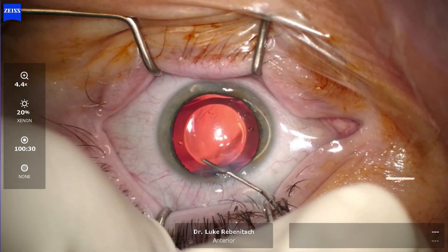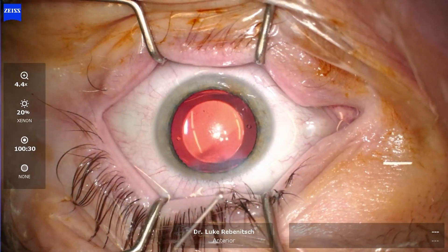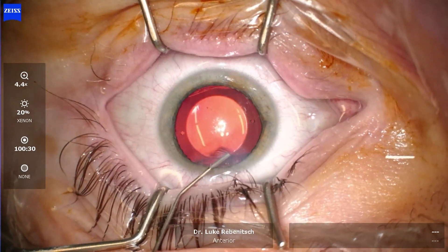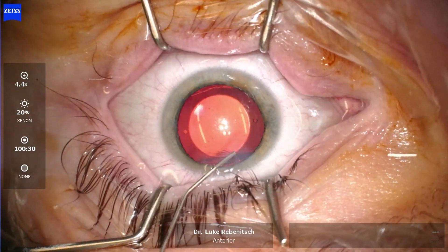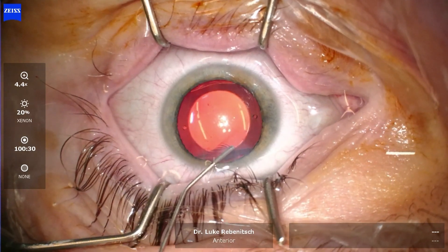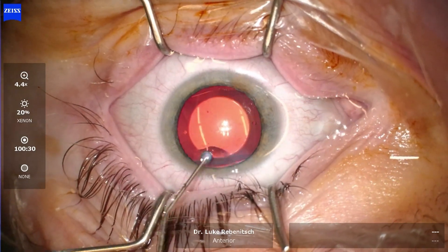Right now we are removing the jelly-like substance with saline solution. Typically we use two to three syringes to do so. This patient is already seeing better, but as you can imagine, as the pupil comes down and the dilation goes away, the quality of vision is going to improve. The last thing we do is place an antibiotic inside the eye to diminish the risk of infection even further.